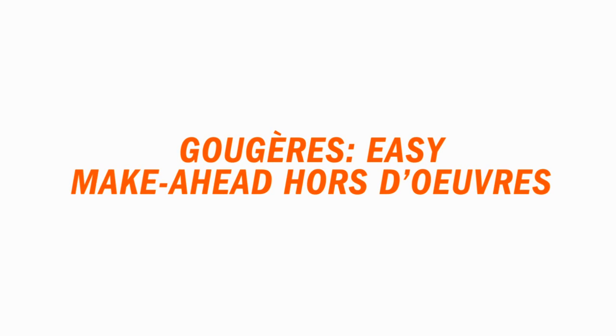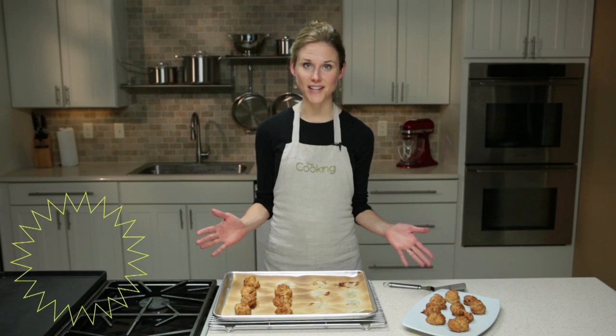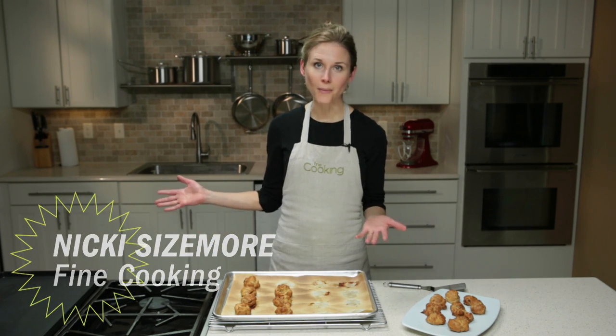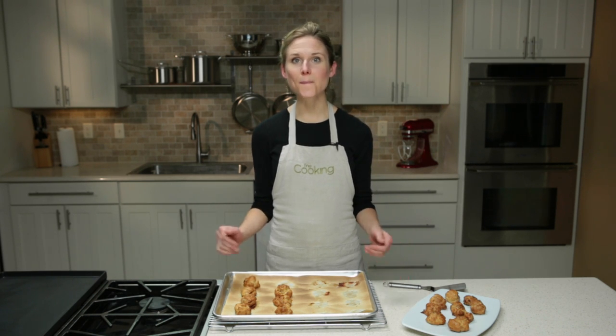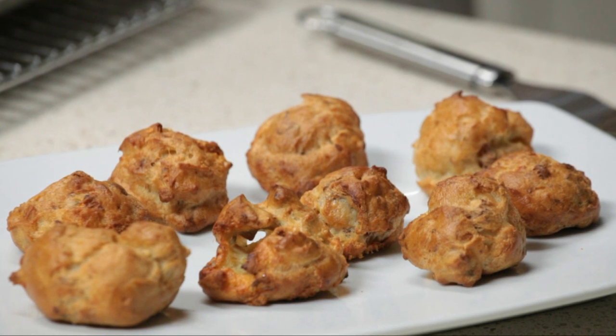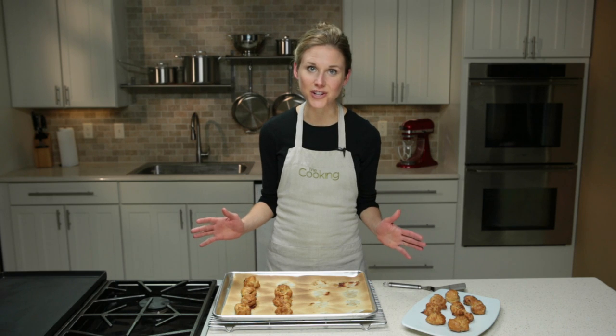Having French cheese puffs, known as gougère, in your arsenal during the holidays can be a lifesaver. You can freeze off a whole bunch and then just bake off what you need. This recipe comes from Fine Cooking contributor Martha Holmberg. The dough is basically an unsweetened cream puff dough, which the French call a pâte à choux, but really it's the easiest pastry dough you can imagine.